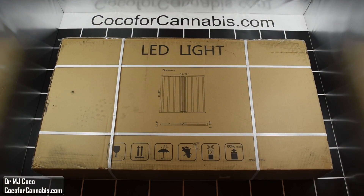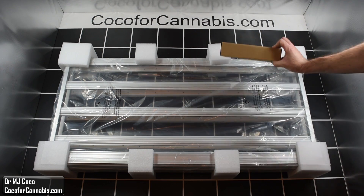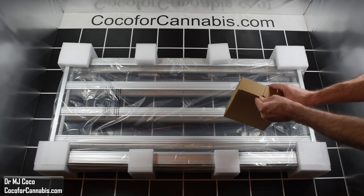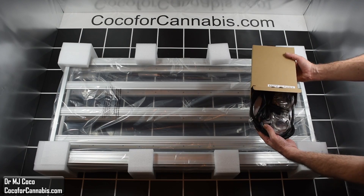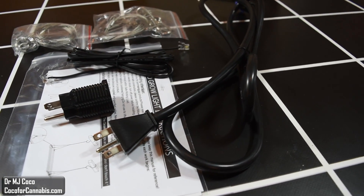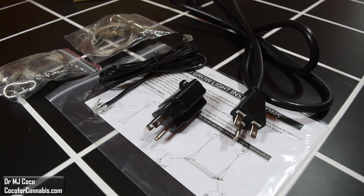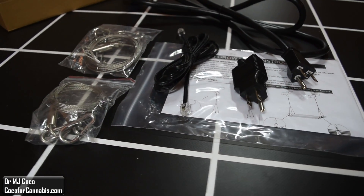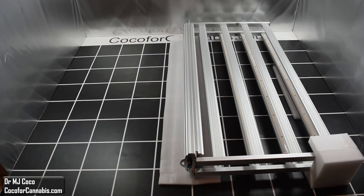Today we're checking out the MediGro Fold 8. It arrived in a large box that clearly advertised it contained an LED light. The fixture takes up the entire box — it's all pre-assembled and folded in half. Beside the fixture itself, the only thing included is a small box with cables and accessories: a power cord, plug adapter for 120 or 240 volt outlets, an instruction sheet, a cord to daisy chain fixtures, and a unique cable hanging kit.